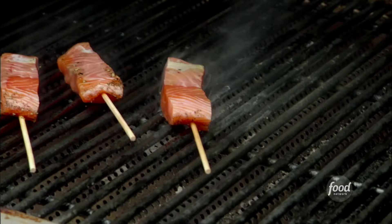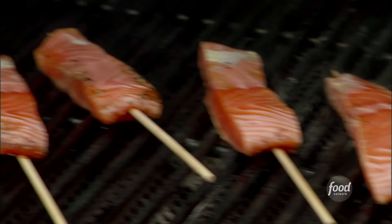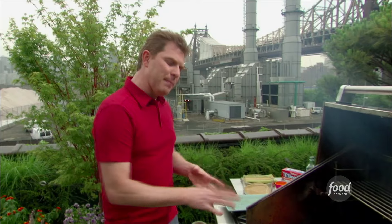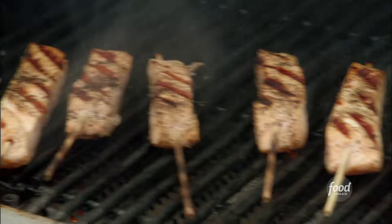Hot grill. Sometimes people are intimidated by grilling fish, and for good reason — something like salmon can be a little bit delicate. The best thing to do is let the salmon cook on the grill, let the grill do its job. After about three or four minutes, the salmon will actually come away from the grill on its own, so you can just lift up the skewer and move it around. About three minutes on one side, about another minute and a half on the other, and they're done. Don't kill the salmon.